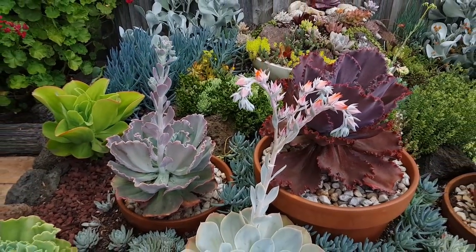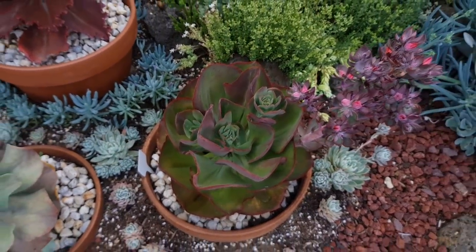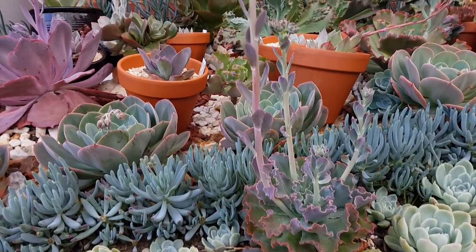Flower stalks. They come in all shapes, sizes, colors, and configurations. In fact, it is possible to tell apart species just by their flowers.